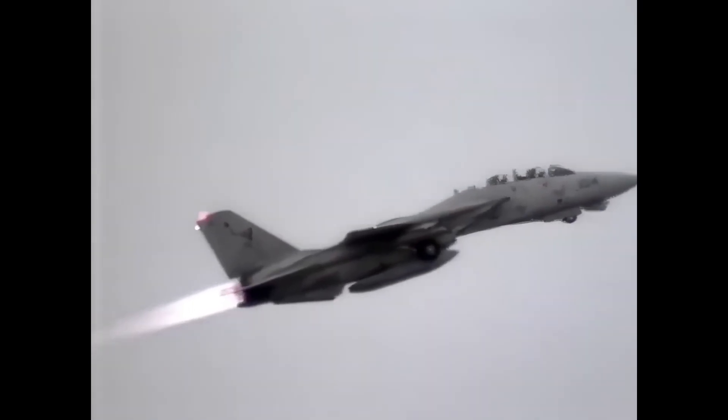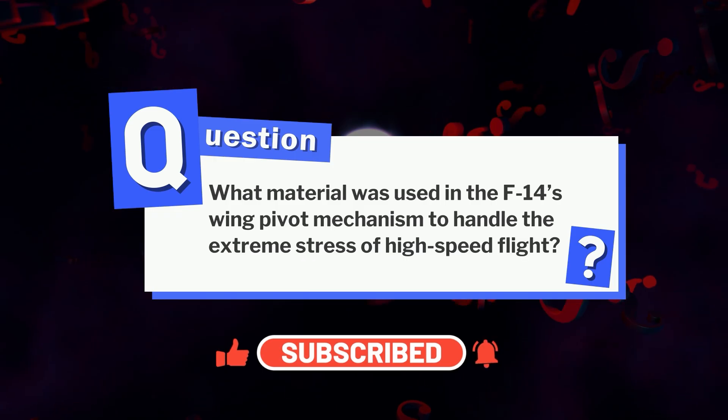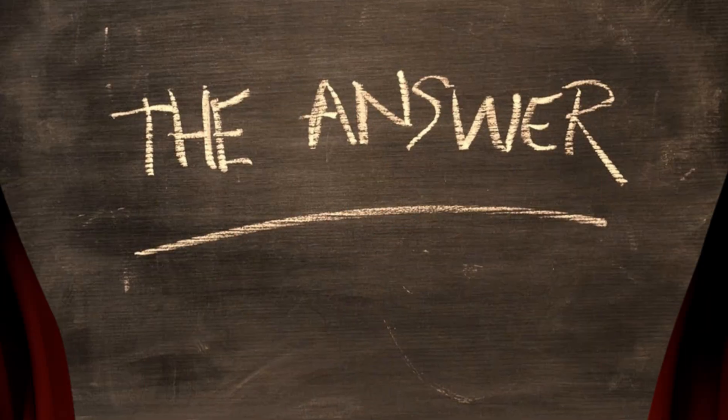Before we move on, here's a challenge for aviation buffs. What material was used in the F-14's wing pivot mechanism to handle the extreme stress of high-speed flight? Drop your guess in the comments — we'll reveal the answer at the end of the video.